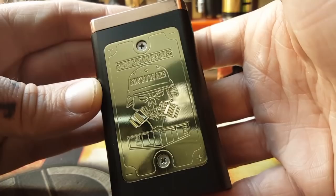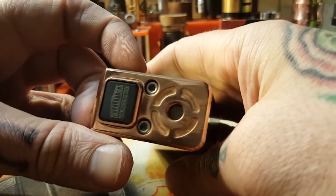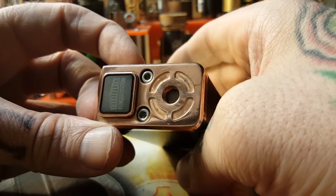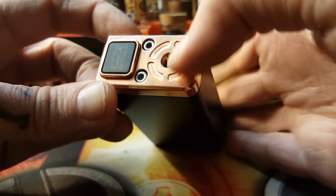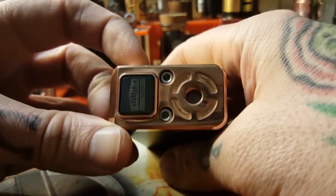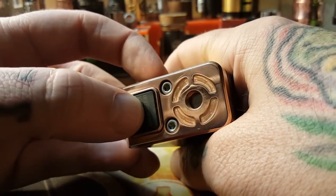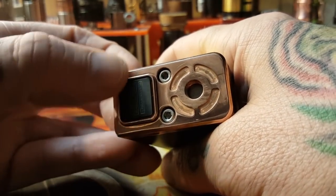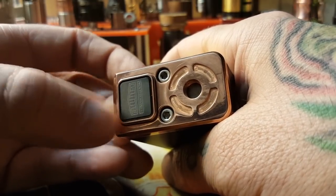If we flip it around, the back is just Delrin. On the top cap we have a series hybrid box mod with a hybrid 510 connection. The top cap is all copper. The button is Delrin with a brass housing, so this button will not get hot being that it's Delrin on top. The housing might get a little warm, but I haven't had any problems with a hot button whatsoever.